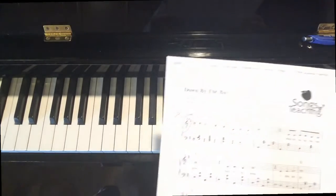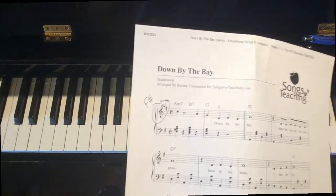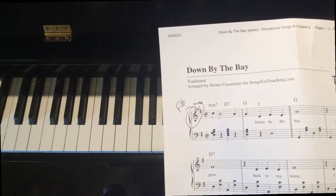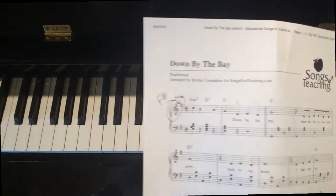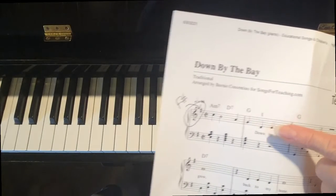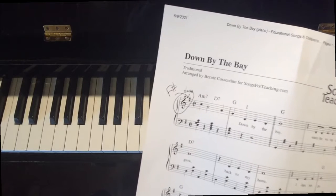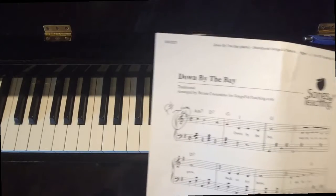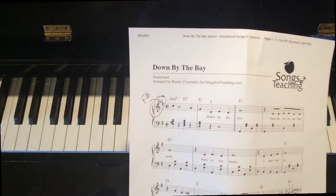Let's take a quick look at the music. A couple things to point out — I hope you can see this. First of all, F sharp in the key signature. So anytime you encounter an F, make sure you play it as a sharp. Second thing: put finger one on this first note, this first D in the right hand. Your right hand will basically be sitting in D position for most of the song, so just put a little one there for your first right hand finger number.